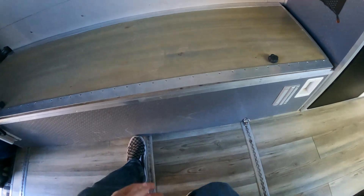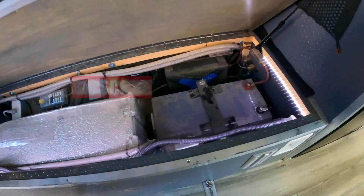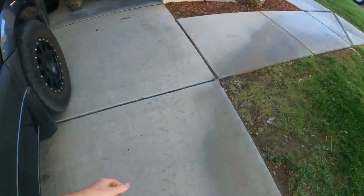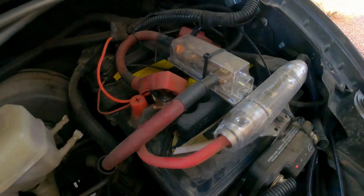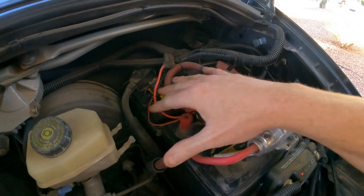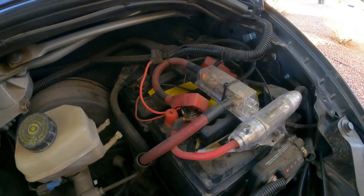In this box is pretty much all our utilities. In here we have an 8D-sized 200 amp hour Renogy battery, and in conjunction with that we've got two batteries under the hood — two six-volt batteries. These are about 200 amp hours apiece, but because they're two six-volts wired in series to make 12 volts, that doesn't double your amp hours, so it's still about 200 something amp hours.